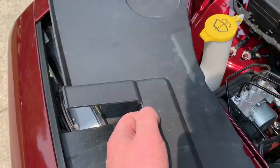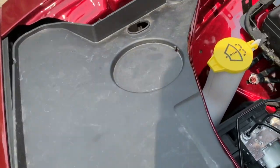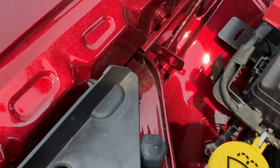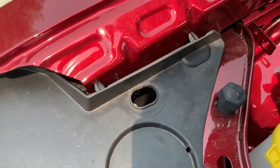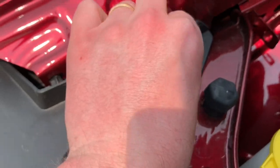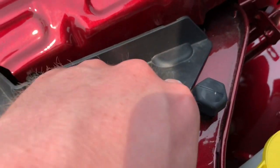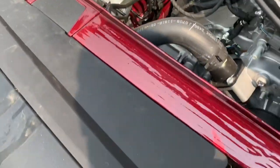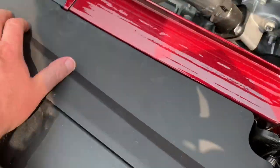And then to put the panel back in place, it's just as easy. You've got two little things there — you tuck this in here, find the holes, put those back in, push it down, flip it back in front up here, and you're good.